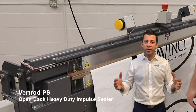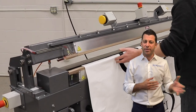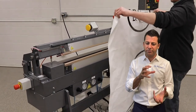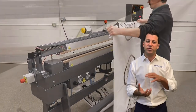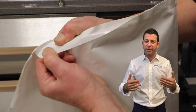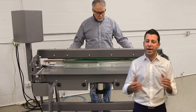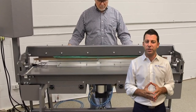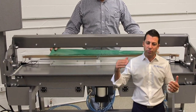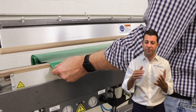Next up, we have some of our larger Vertrod sealers. With the Vertrod PS, you see the large cylinder at the bottom — that large cylinder is what's creating all the jaw pressure to effectively weld the material together. You also see what we call bi-active sealing, where the top and bottom jaws are both heated. That can be extremely important — with heat from the top and bottom, you're going to be sealing the material more effectively than from one side alone.